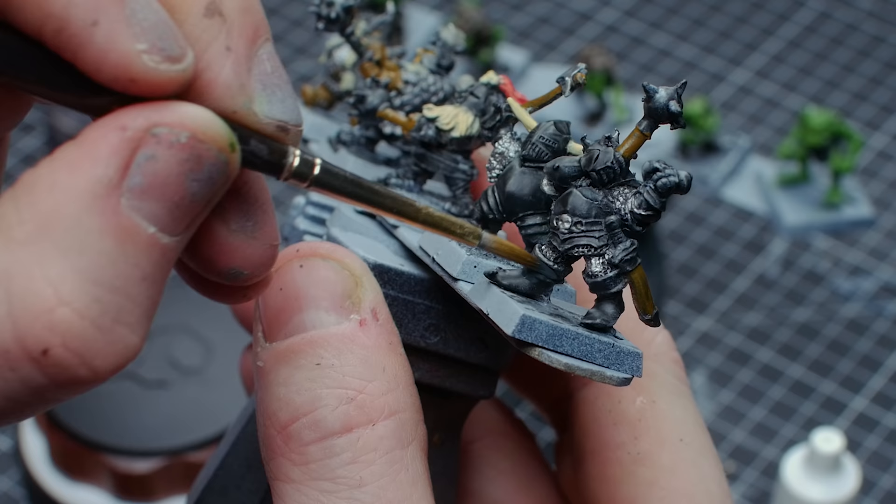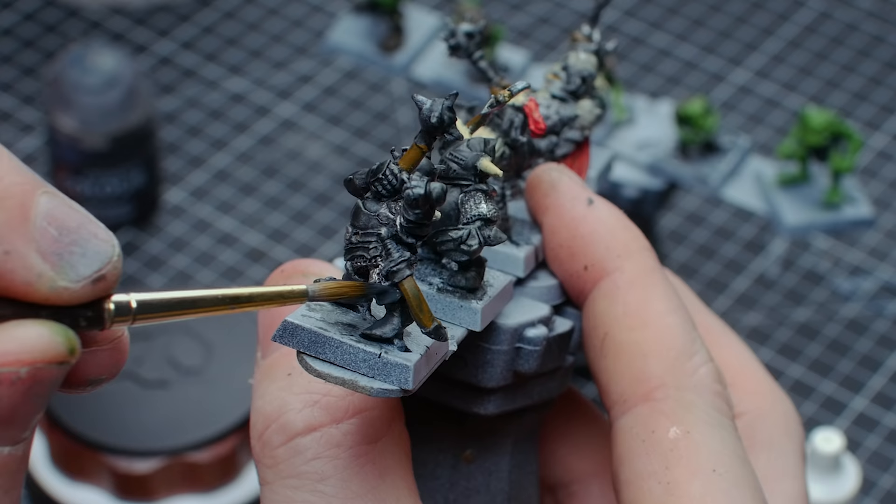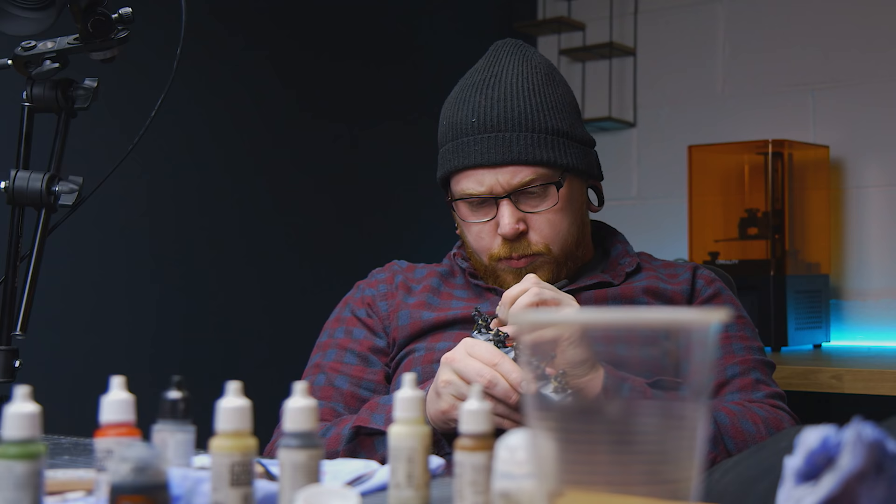For the areas that I want to be not as reflective, like the leather boots, I'm painting these with a black grey. I want black boots, but I don't want them too black because leather is slightly reflective, even matte leather. So we do this and when we put the wash on, you do get some subtle shading which looks nice.